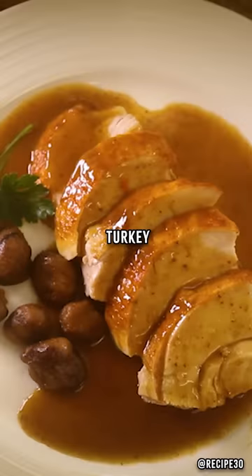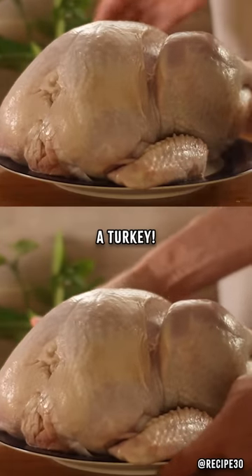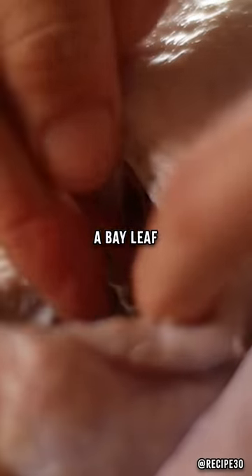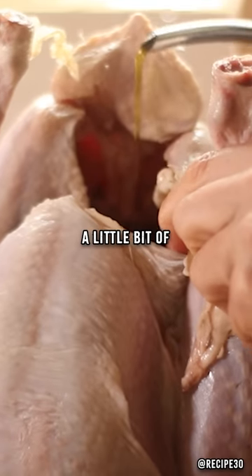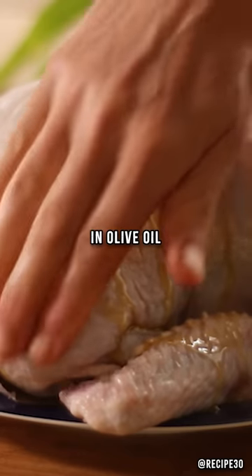For an amazing juicy roasted turkey, try the cheesecloth method. You'll need a turkey. Season the cavity with salt, add a cut up lemon, a bay leaf, some thyme, and a little bit of olive oil. Smother and massage the turkey in olive oil.